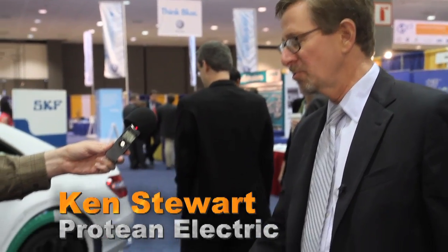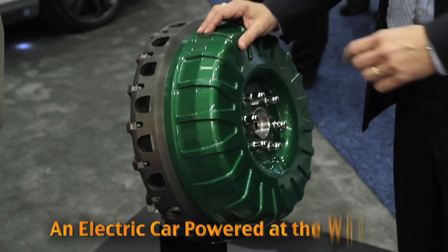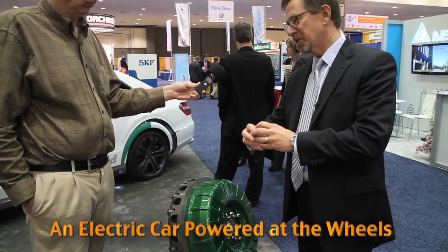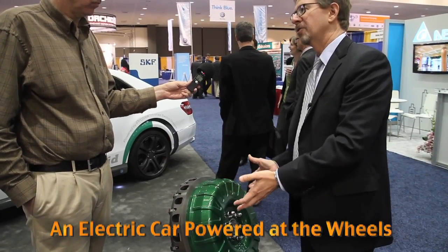This is an in-wheel motor designed to be an in-wheel motor, so it's really a very different configuration from any other kind of motor you've seen. Most motors have a shaft in the center — that's the part that spins, called the rotor — and the outside part is the fixed part called the stator.